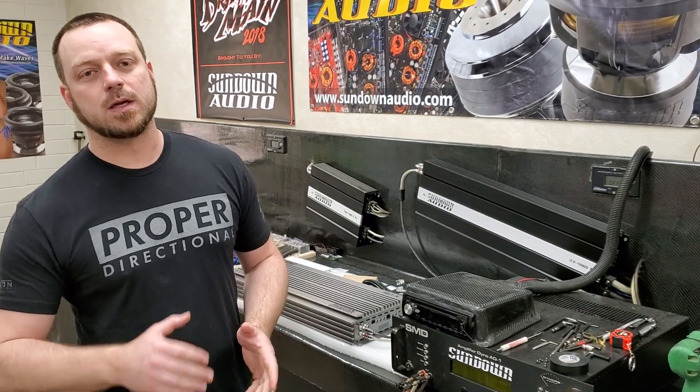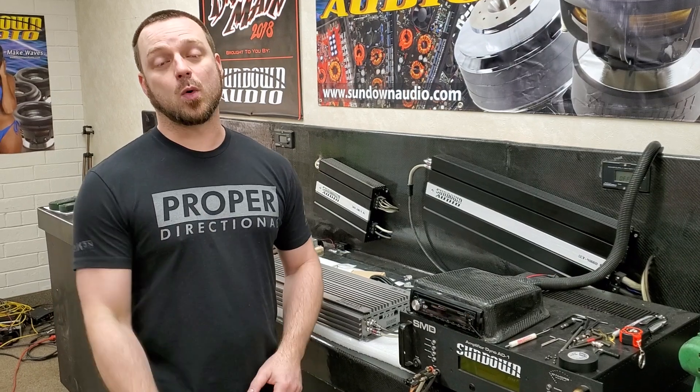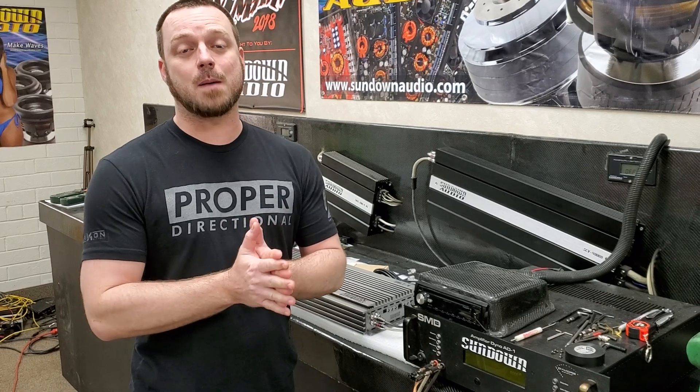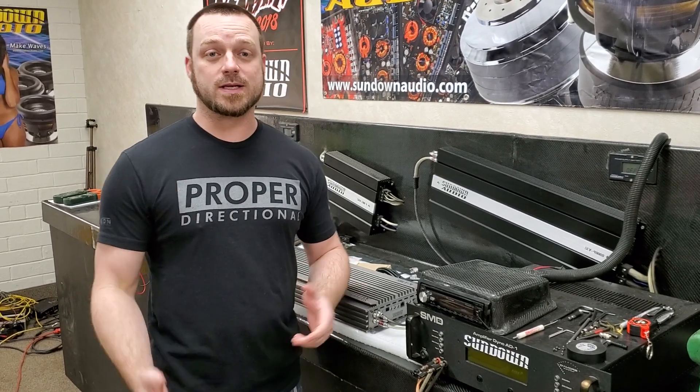What's up guys, welcome back to the channel. I want to make a quick video showing you some important things you need to know about your Sundown Audio SALT series amplifier. Some of the stuff seems like it might be common sense, but I've already seen a lot of questions about them, so let's talk about the things.